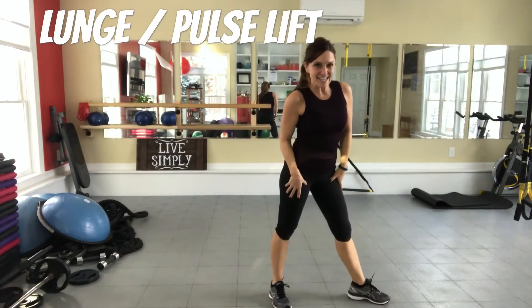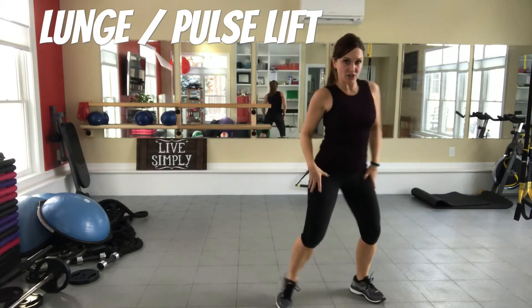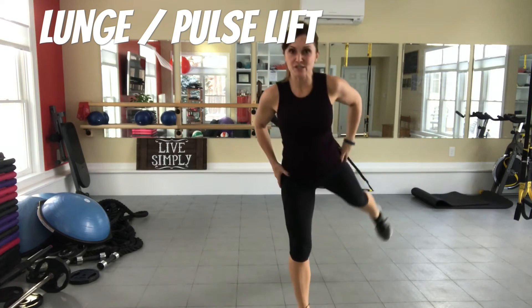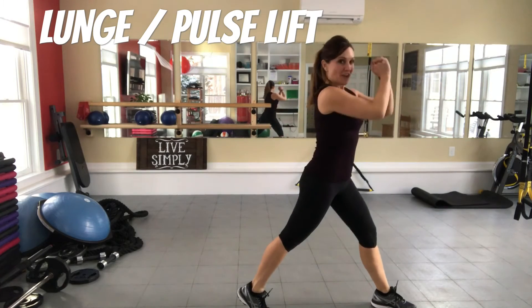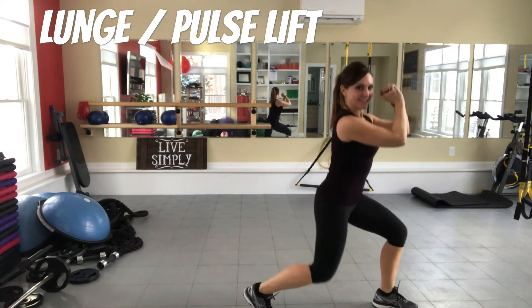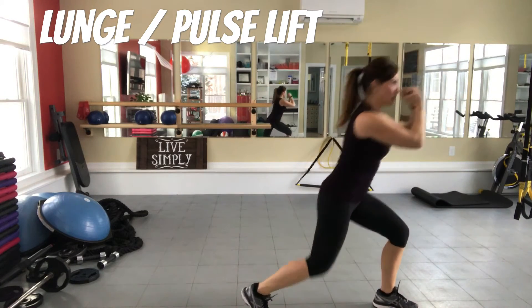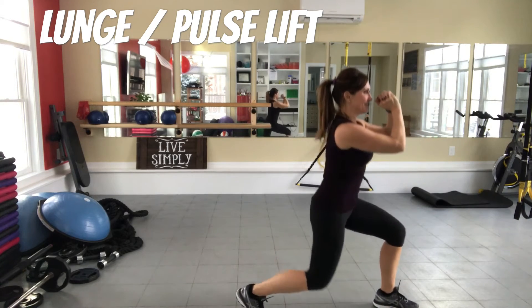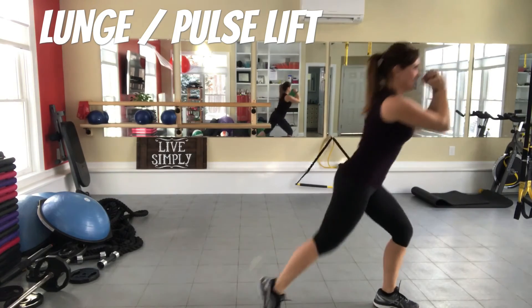Next exercise is a triple pulse with a diagonal glute squeeze at a 45-degree angle. From the front it looks like this: three, two, one, squeeze to the side. I'll show you from the side — here we go: three, two, one, squeeze to the side. We're gonna do this for 30 seconds. Try to get a little deeper on each one. Squeeze to the side and squeeze — three, two, one — you're almost halfway. Do you feel it?